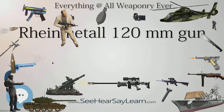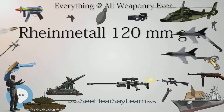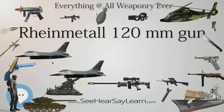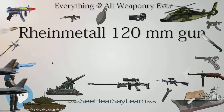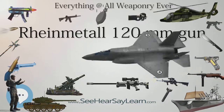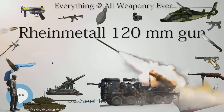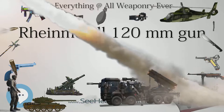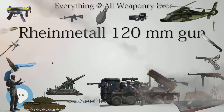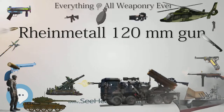The longer barrel allows ammunition to attain higher velocities; for example, with new kinetic energy penetrators, ammunition can reach velocities of around 1,800 m/s, 5,900 ft/s. The new barrel weighs 1,347 kg, 2,970 lbs. The longer tank gun has been retrofitted into the Leopard 2, creating a model known as the Leopard 2A6. Both the Spanish Leopard 2E and the Greek Leopard 2HEL, as derivatives of the Leopard 2A6, use the 55-caliber long tank gun.